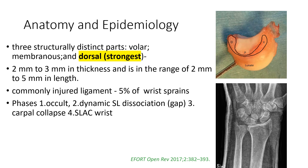Here we can see the lunate bone, which shows that on the volar surface the scaphoid lunate ligament is very membranous and not as strong as the taut ligament seen on the dorsum of the lunate. This is the strongest part of the ligament and can measure up to 2 mm in thickness, with a length of up to 5 mm between the scaphoid and the lunate. It is a common injury, with 5% of ligament sprains attributed to it.